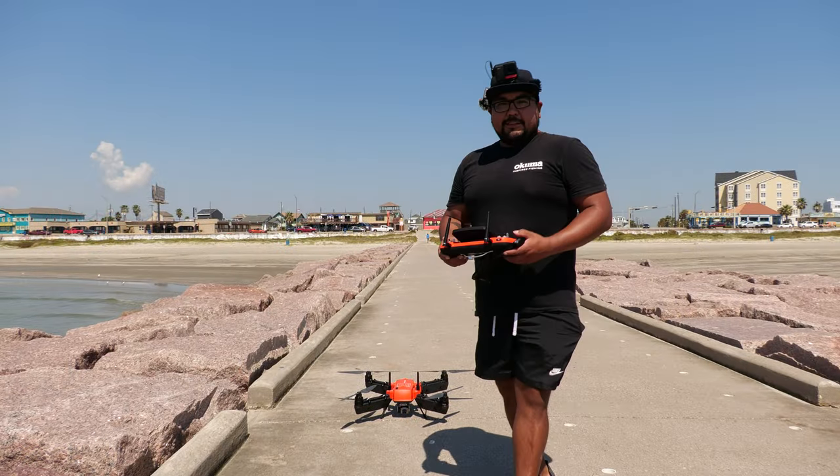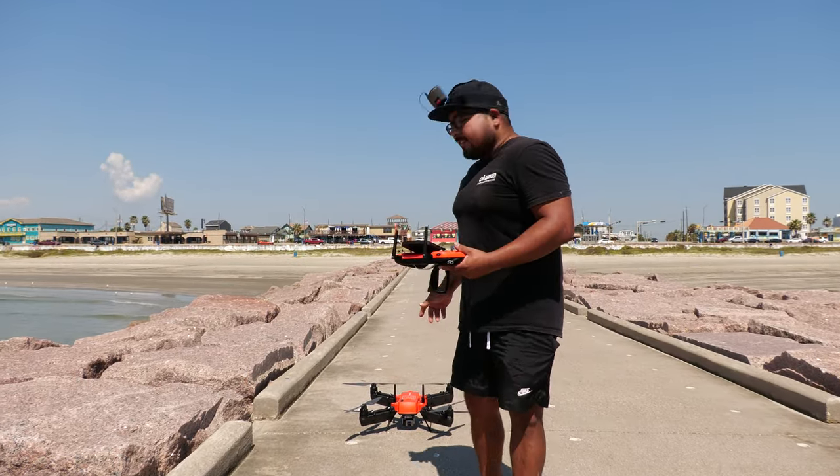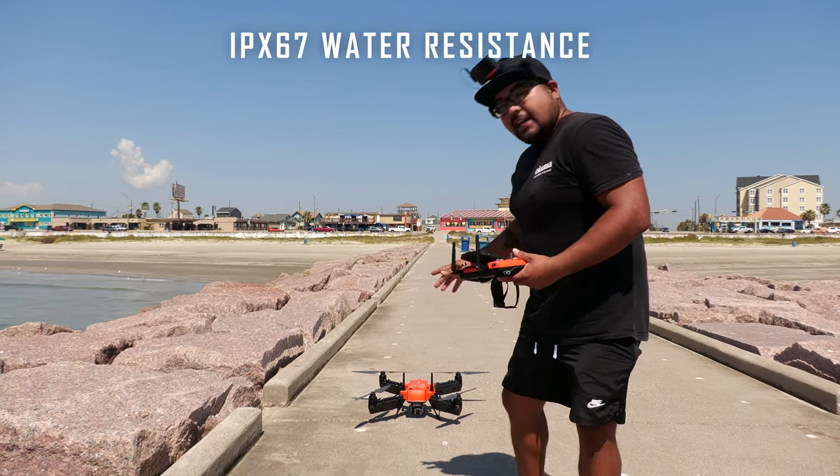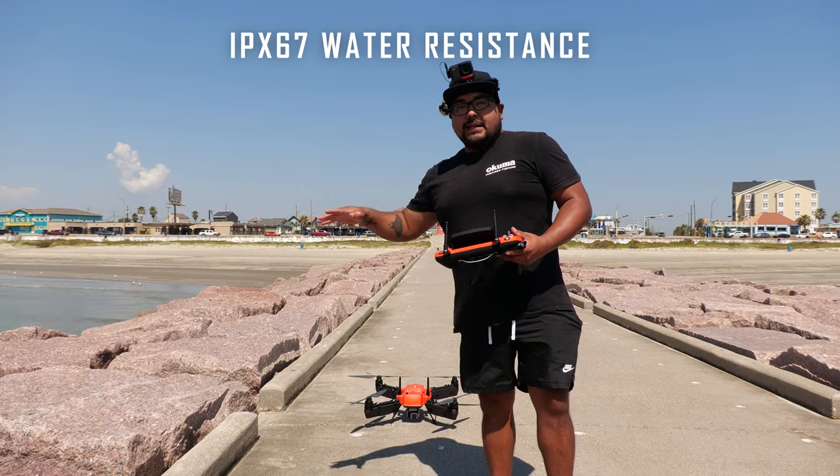One of my favorite things about this drone is that it is IPX67 waterproof. With the attached floats, you can land in the water and it should be able to land and take off.